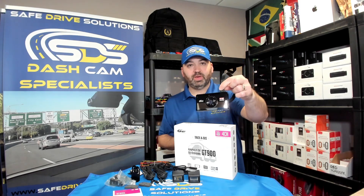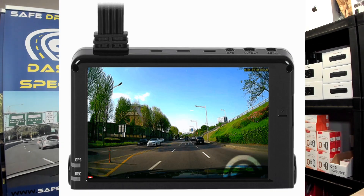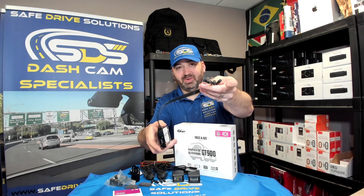First things first, you get this unit here — this is your front dash camera. It also has a full touch screen, so you can actually go through, view videos, change settings, and everything through this.